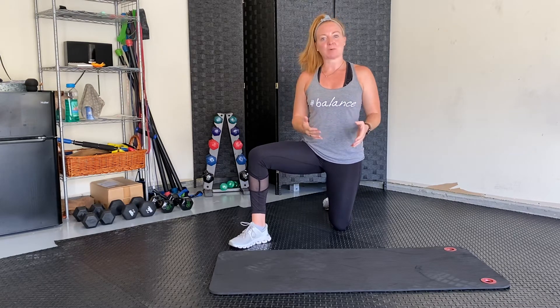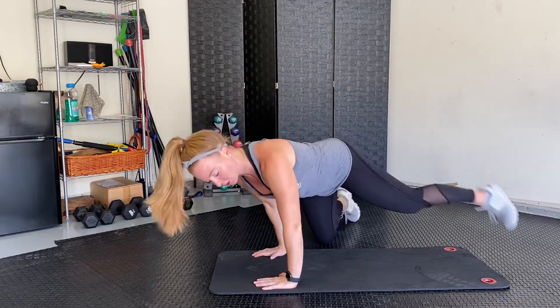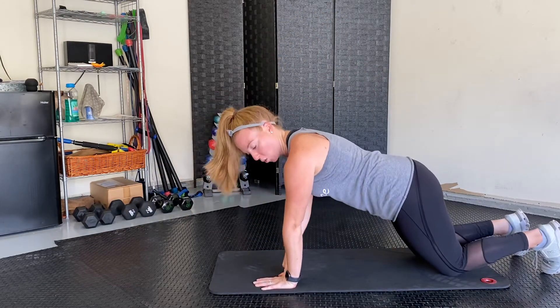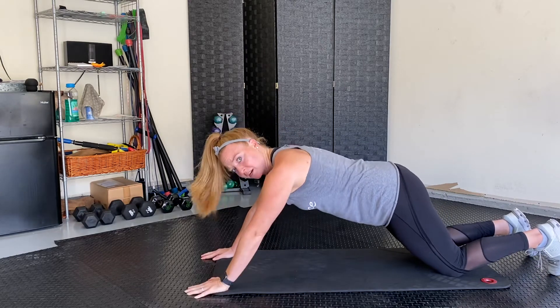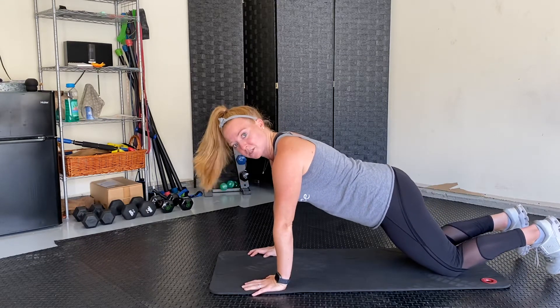When you're going into push-up position, you want to make sure that your shoulders are placed directly over your hands. You don't want them out here in front of you like this, and you don't want them underneath your belly — right underneath your shoulders.